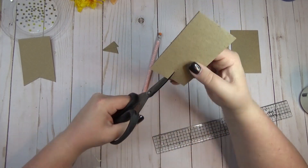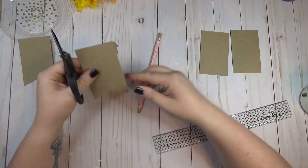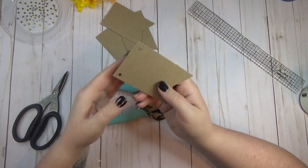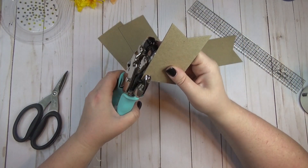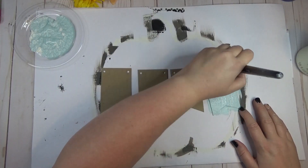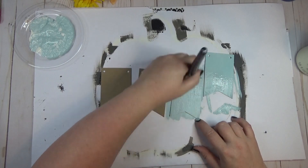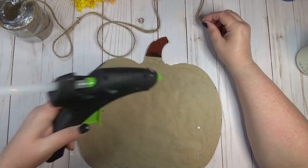I'm using a Tim Holtz ruler which has measurements going in both directions — really handy for this — though a regular ruler works too. Once I had all four banner shapes cut out, I punched a hole in each corner of each banner shape so I had something to string through. Then I mixed the agave and plaster colors by Waverly to create a lighter teal color and gave each banner one quick coat of paint.